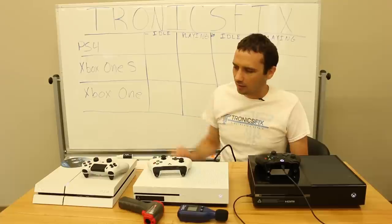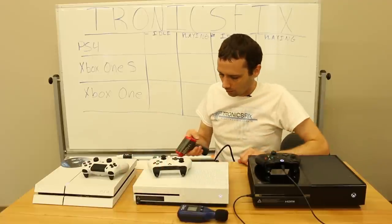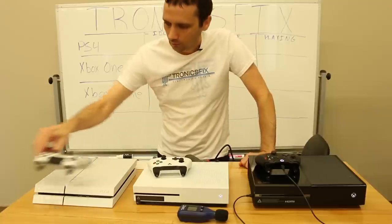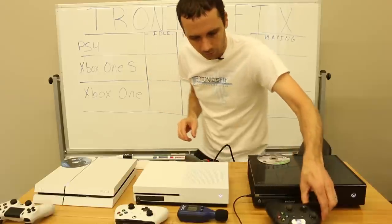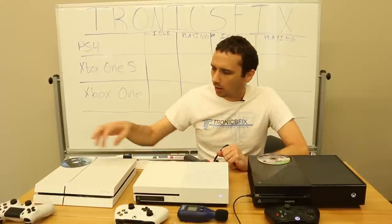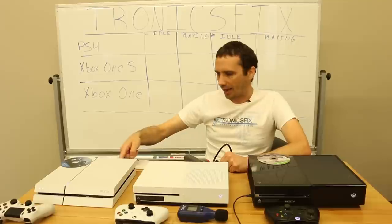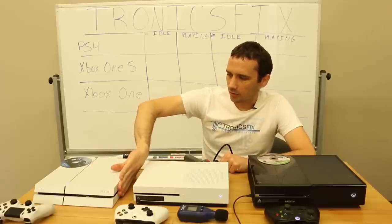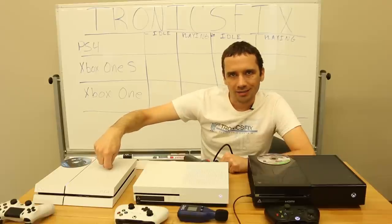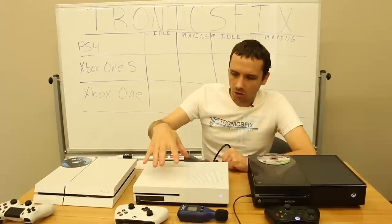We're going to go ahead and get these measurements taken — they've been started for about 30 seconds to a minute. I'm going to get my meters turned on. One thing to remember when measuring temperature on these consoles is where the air goes in and where the air goes out. On the PS4 there's a more directed airflow — air comes in from the side, then goes out through the back, over the power supply to help keep it cooler.